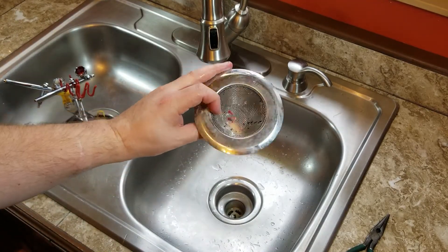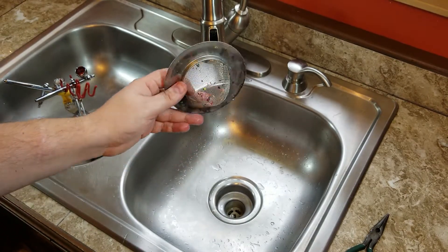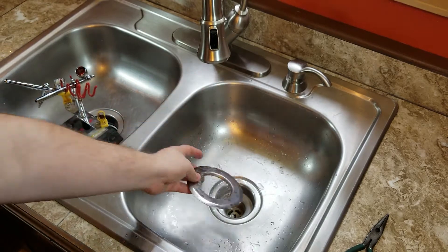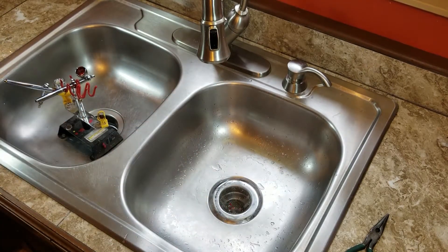Always keep one of these little screens around. These screens can be picked up at Publix, Walmart, or Target. They're actually designed to go in your sink so that if you manage to drop any of your airbrush parts, you don't lose them down the drain.